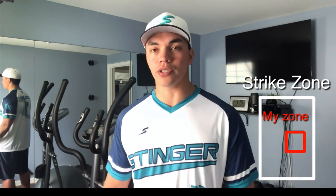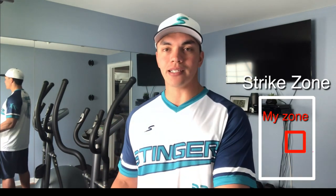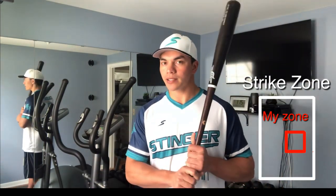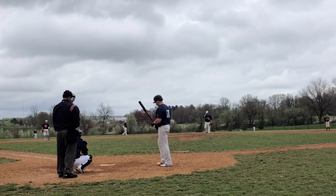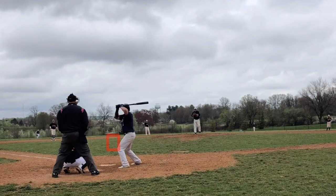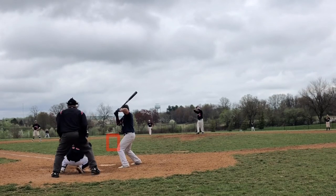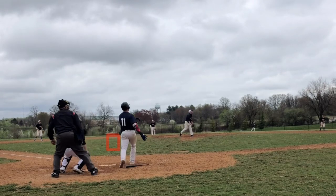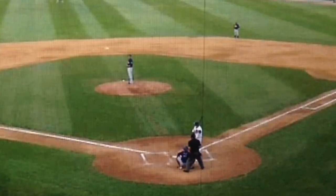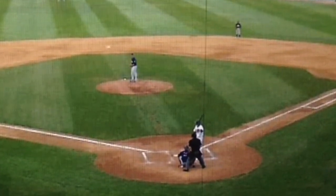My box I'm looking for is about a 4-inch by 4-inch box in the zone. The plate is 17 inches wide, so 4 inches is a small portion of it, but that's fine — that's where I want to sit. I'm imagining, before I step in the box, a ball out of his hand into that zone. I've done my homework on the on-deck circle. I know his arm slot, so I know what I'm looking for out of his hand. From that point, I'm anticipating he is going to throw it there. The whole time I step in the box, it's an absolute certainty he's throwing the ball right there.